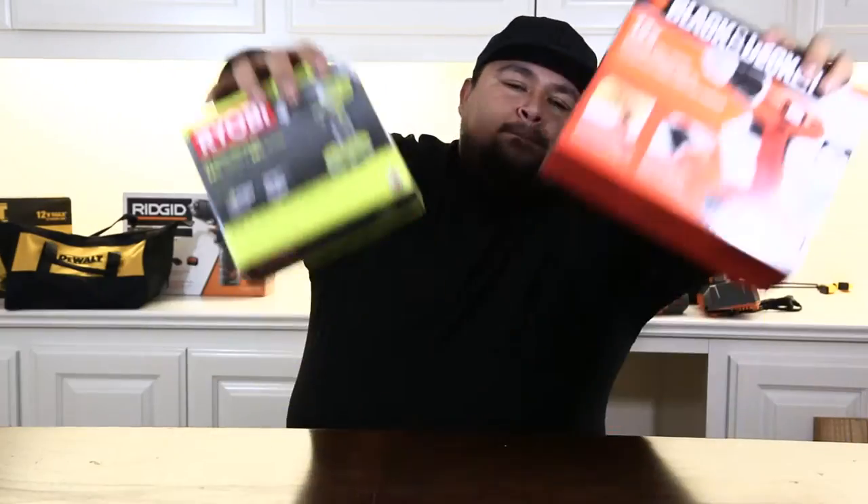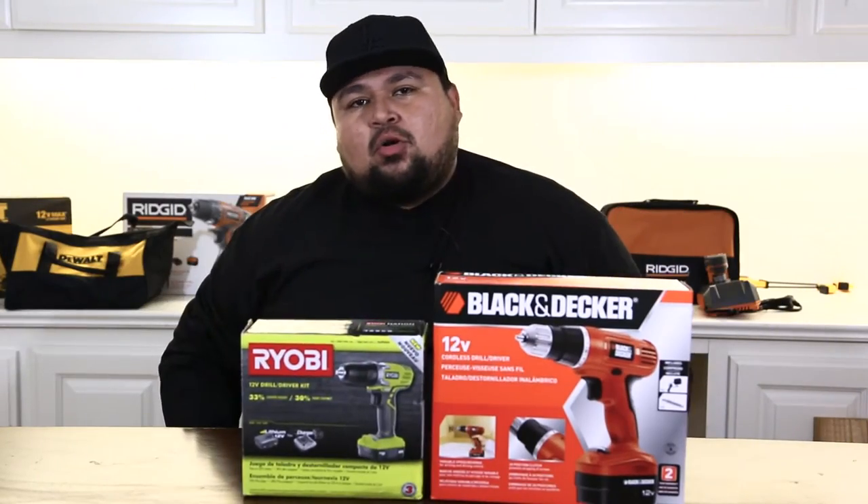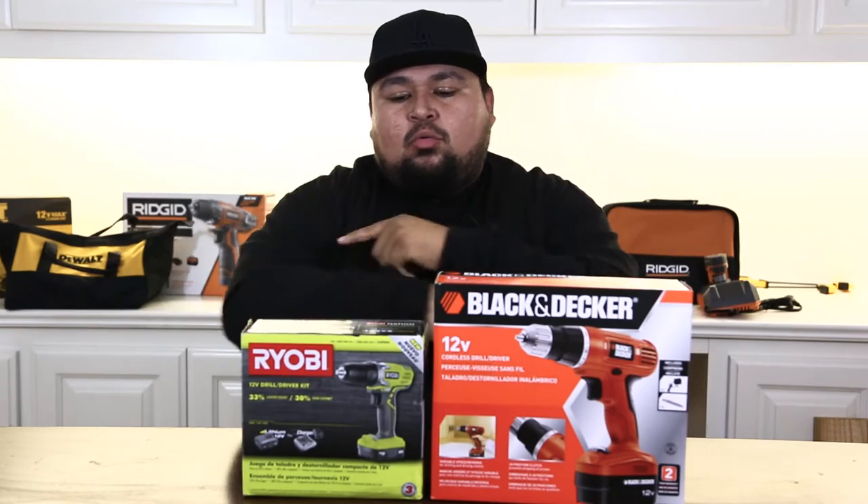Hey guys, welcome back to another episode. This is your boy Rick. Today's episode we're going to be reviewing the Black & Decker and Ryobi 12 volt drill motors. Let's see who wins.